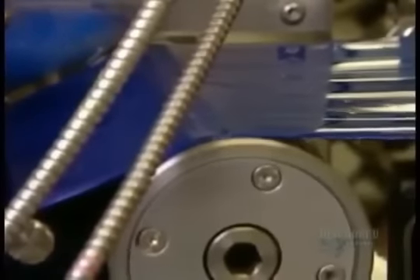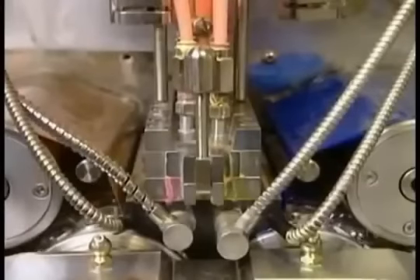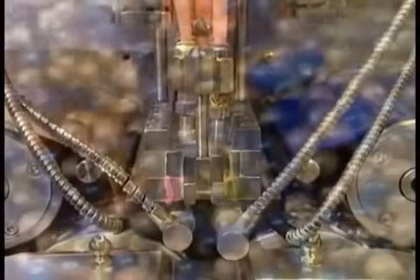To make dual-colored paintballs, they use the exact same process, but feed two colors of gel ribbon into the capsulation machine — one color for each half of the shell.